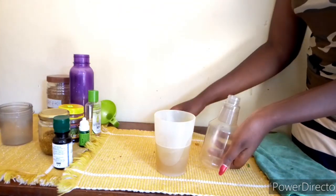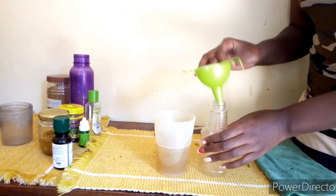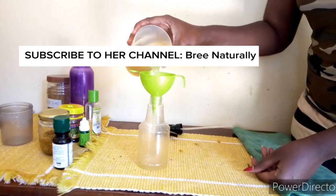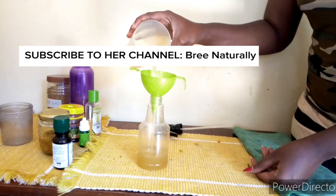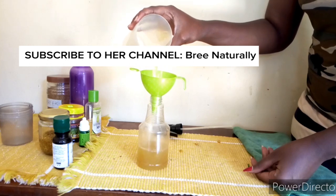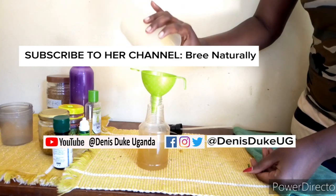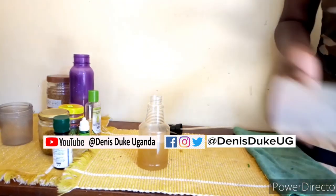I then get my spray bottle and transfer the mixture into it. Like I said earlier, keep this mixture refrigerated because it will go bad. Make a batch that you will need for only a week — don't make too much because it will go bad.